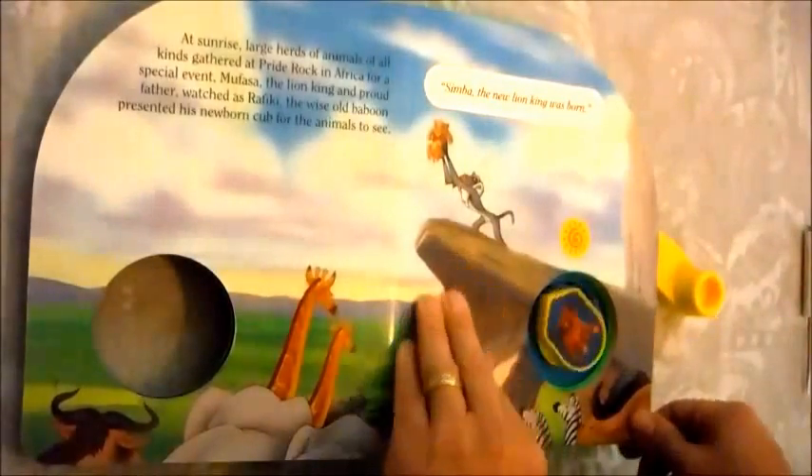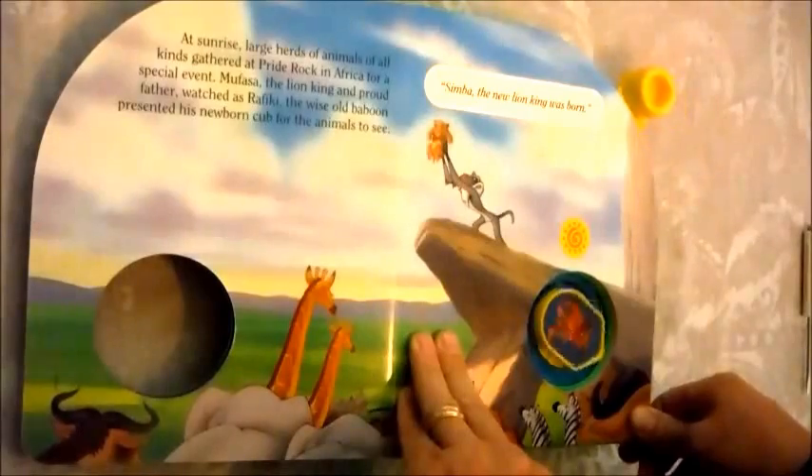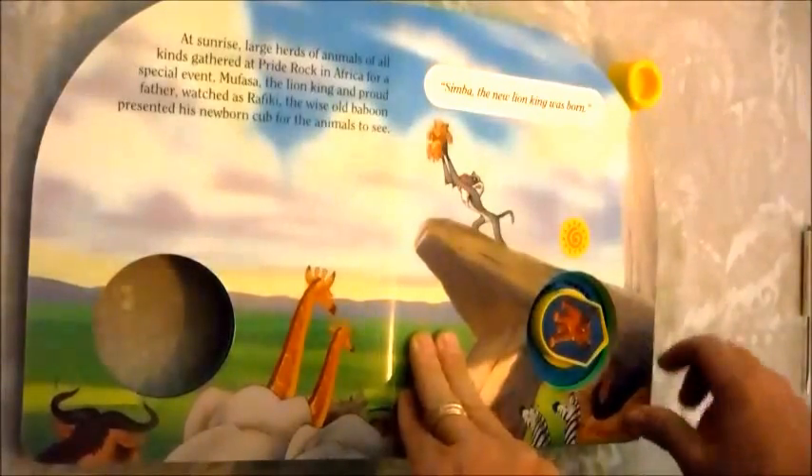It should say something, but instead it says: "Run away Simba and never return. Scar called after him." But this time it says "Run away Simba and never return." So something's wrong.